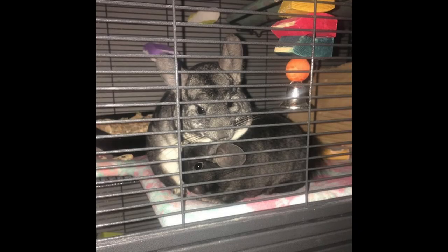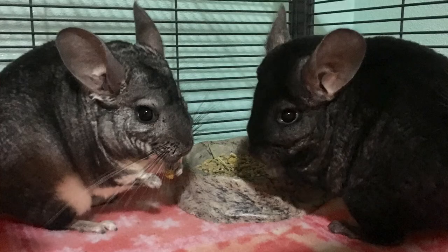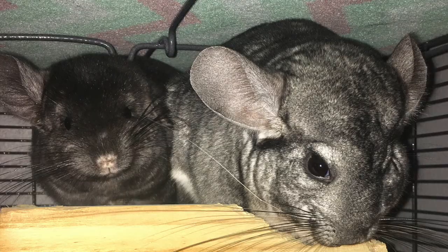The whole process for me took about a month. Now they have been best friends ever since — they lay in the same hammock together, run around the room together, and they never fight. Bonding chinchillas does take time, so don't be discouraged if it takes longer than a month for you. I hope this video helped — please give it a thumbs up, like, comment, and subscribe. See you guys later!